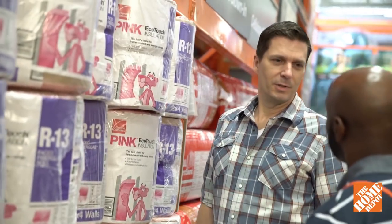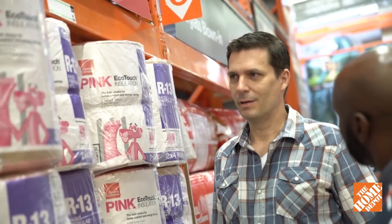You find everything okay? Yeah, I just — my energy bill keeps going up. Winter, summer, doesn't matter. I think I need more insulation, but I don't know much about it.